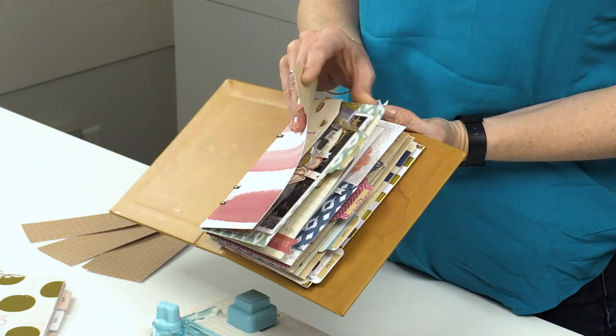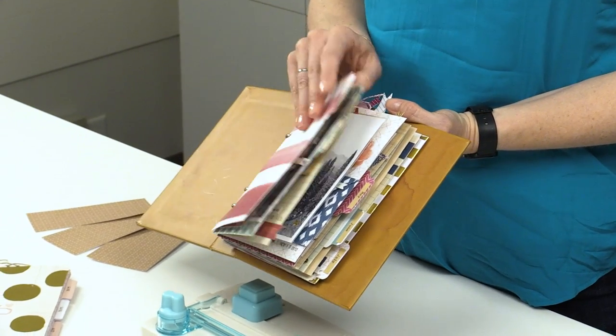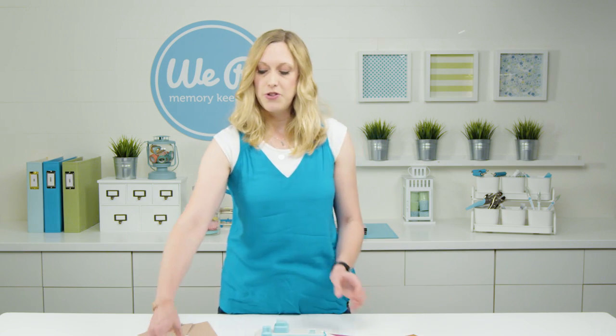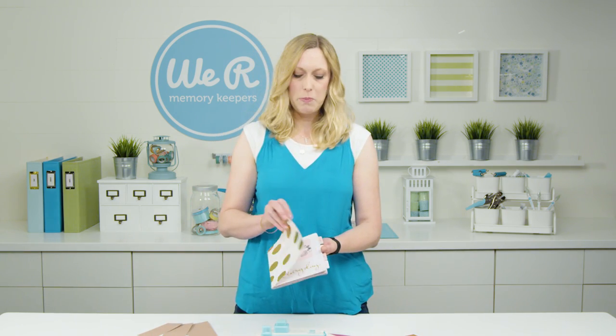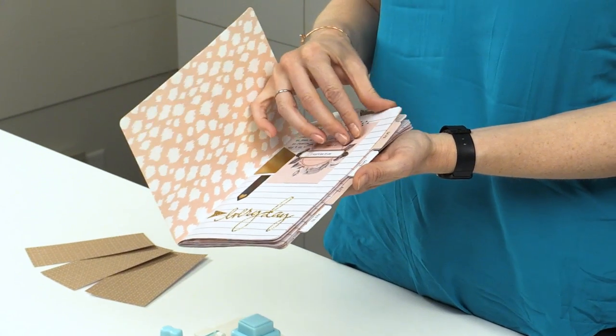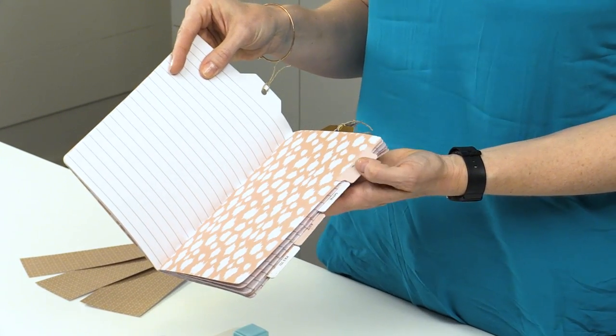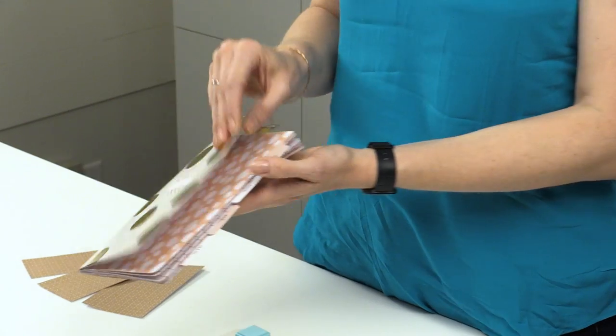Some people like to use them as a decorative layer on cards or scrapbook pages. But let's say you want to just have a tab that you want to attach to a page that's permanently bound in a notebook, or maybe you're into Bible journaling and you want to add tabs in your Bible. I'm going to show you how to do that with the tab punch board.